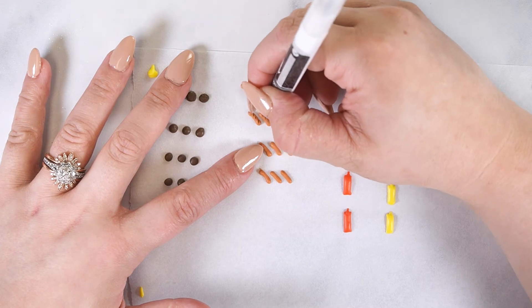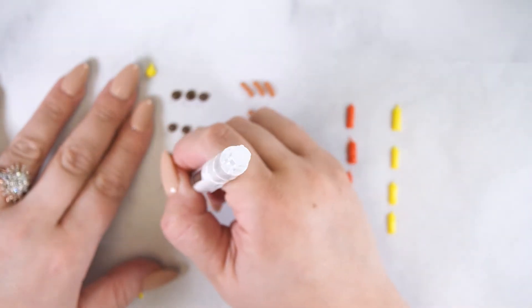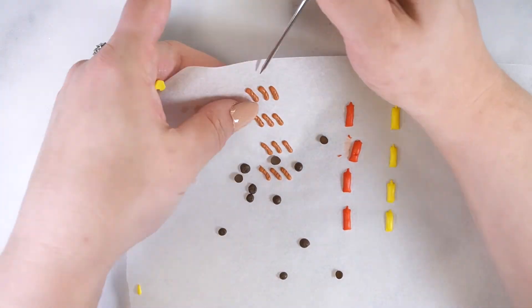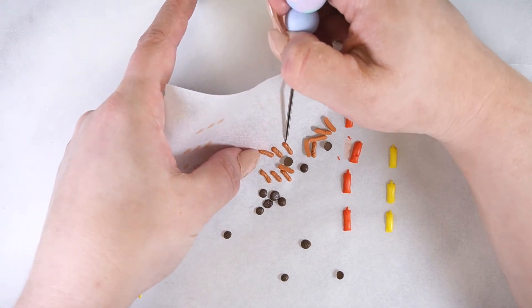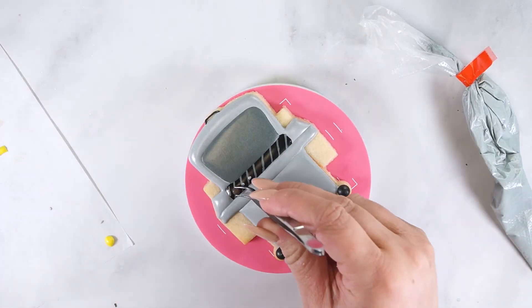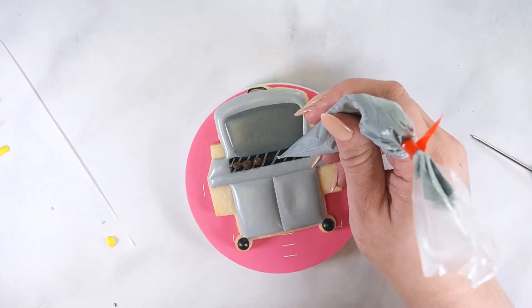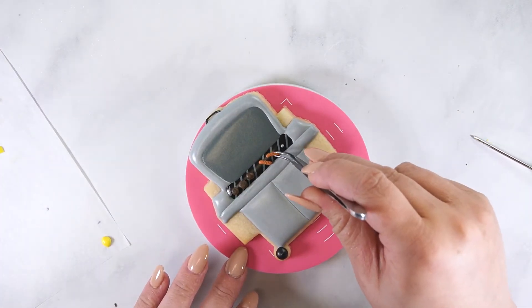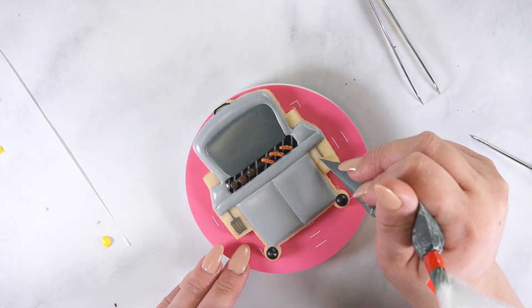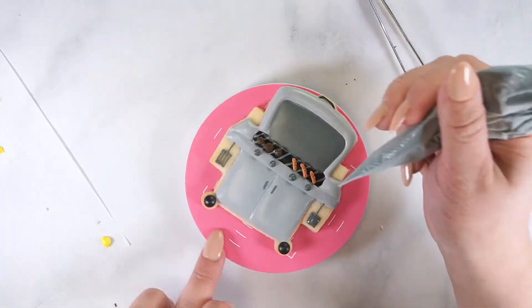Once the layers are dry, use a black edible marker to add the grill markings. Use a scribe tool to remove the pieces from the parchment. Pipe a small amount of royal icing on the grill section and attach the hamburgers and hot dogs using tweezers. Using dark gray soft peak icing, pipe a spatula on either side of the grill as well as the door handles and grill knobs. Attach the bottles to the grill side tables.